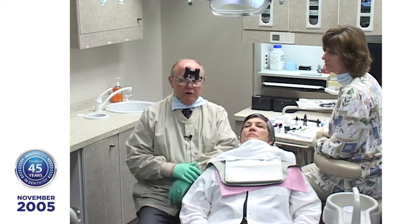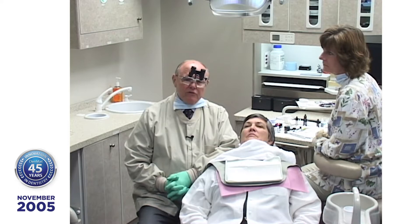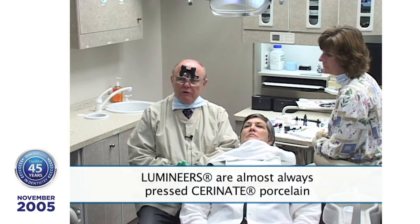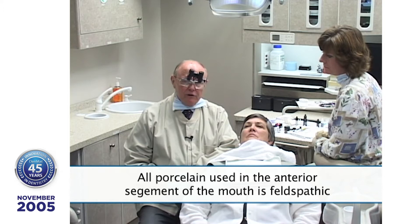I've been doing these for over 20 years. Somebody asked what makes Serenade porcelain laminates different and why are they new. We started pressing them about a year and a half ago and we call those lumineers. Lumineers are pressed Serenade porcelain almost always unless you request stacked porcelain. We hear terms like feldspathic — all porcelain we use in the anterior segment is feldspathic. The difference is it's either stacked or pressed. Pressed has more strength.